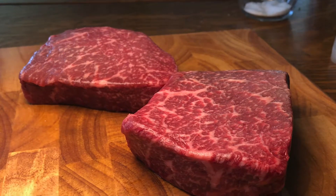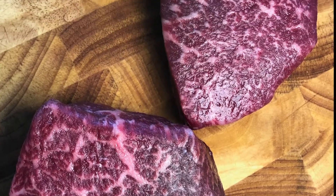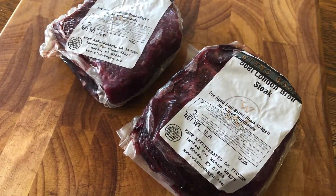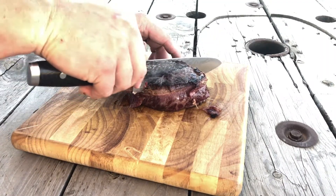Our London broil steaks are an inch and a half and 10 ounces, and will come vacuum sealed. At a little over $8, it's a great value. I'm going to show you a method of preparing our London broils so they come out perfect every time.